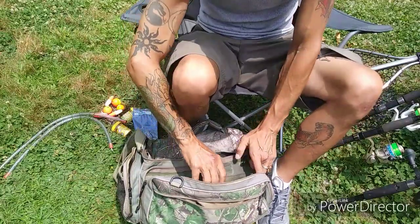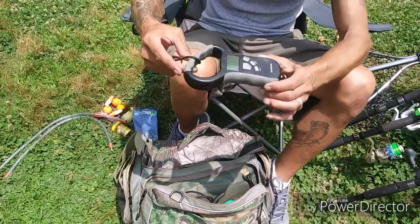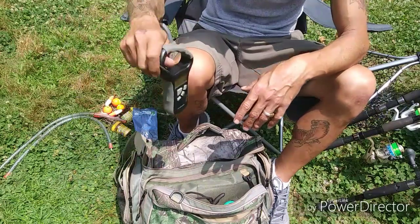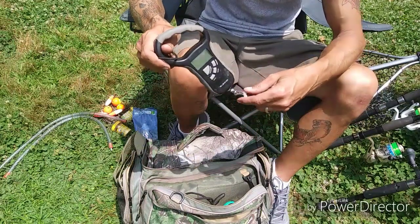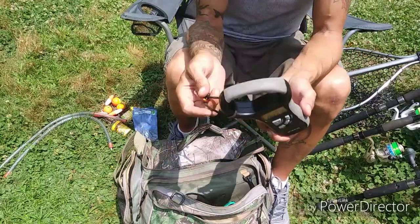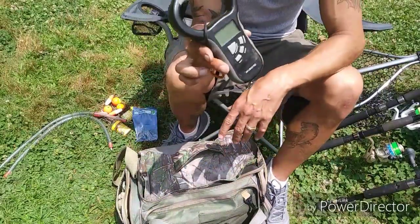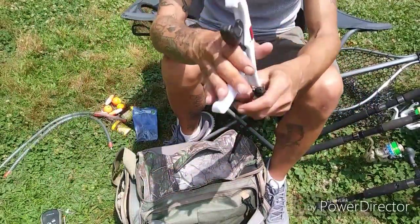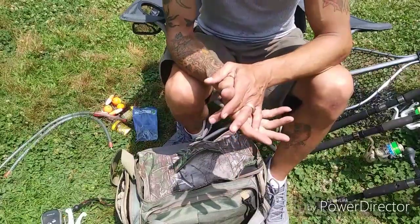In the second zipper pocket I have my scales — I got them from Walmart, weighs up to 50 pounds. This goes back and forth between my bag and my kayak. I also have a set of fish grips that also travel between the bag and the kayak.